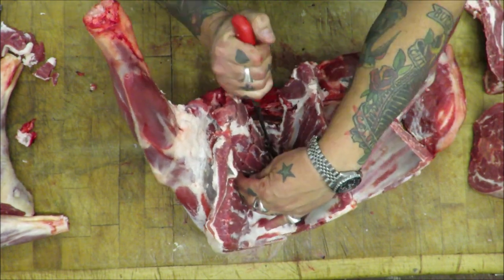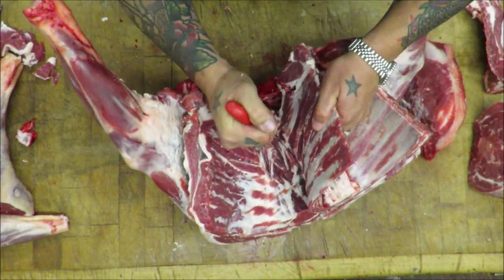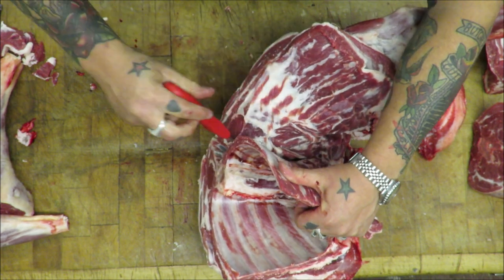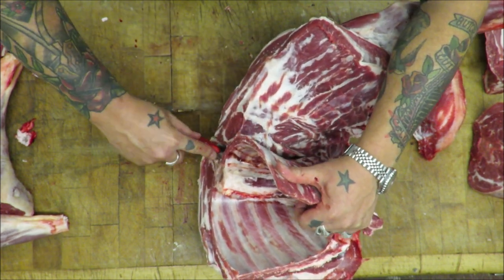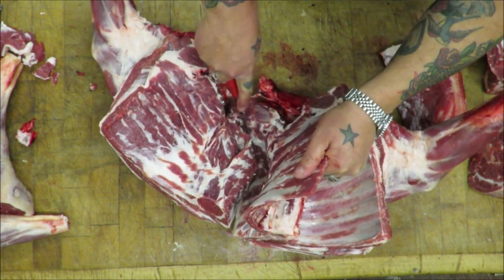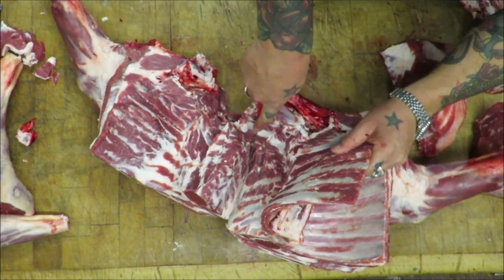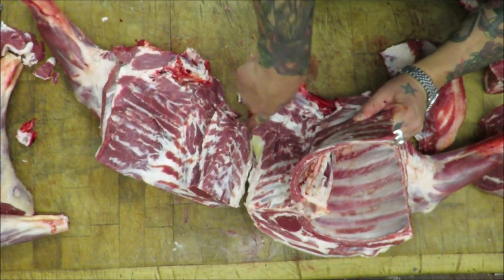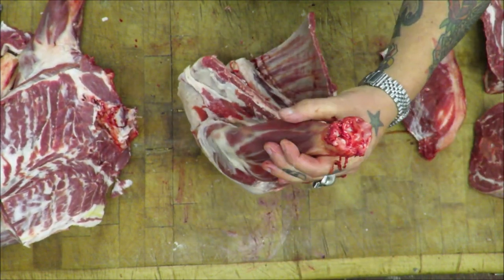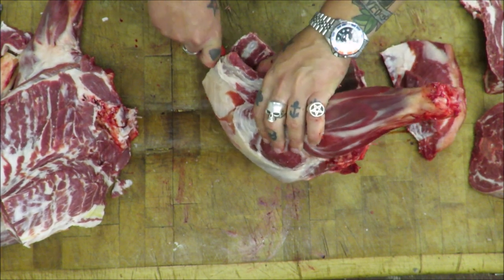It's just a case of chipping away at this now — tuck it right in there and just start to loosen it, and it should pretty much start to fall like this. Beautiful. And there is one mahoosive shoulder. Repeat with this side — steer it round that eye of the meat.